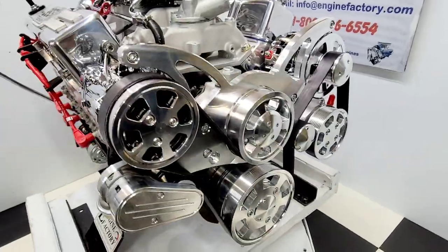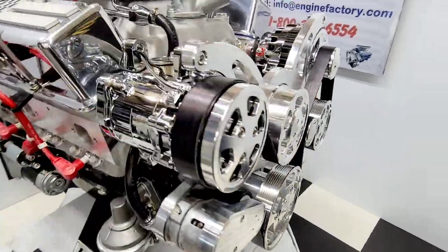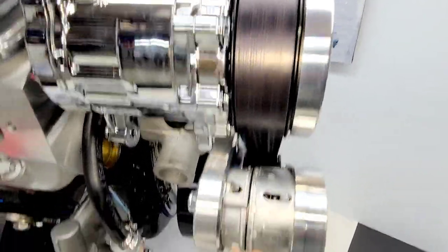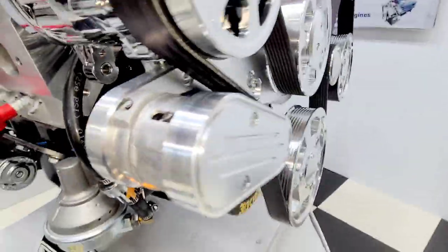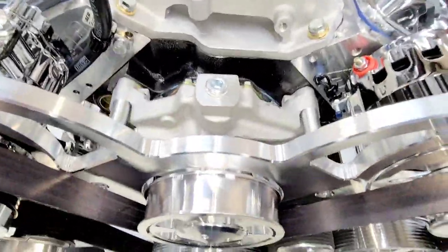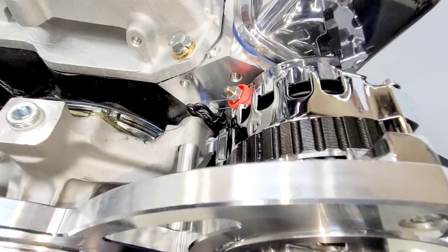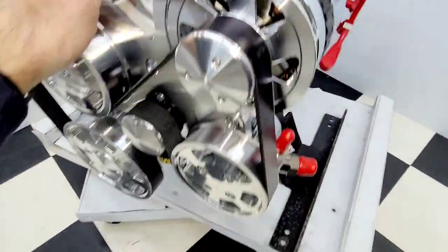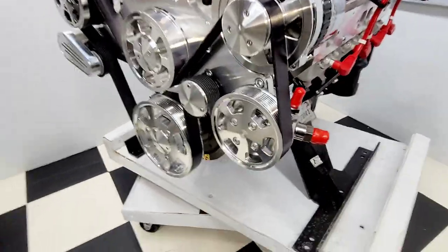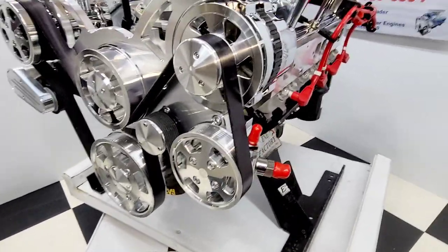Beautiful polished Raptor pulley kit, AC compressor, heavy-duty 8-rib serpentine belt with self-tensioning belt tensioner. Reverse rotation high-flow aluminum water pump and 160-amp one-wire hookup alternator right there.